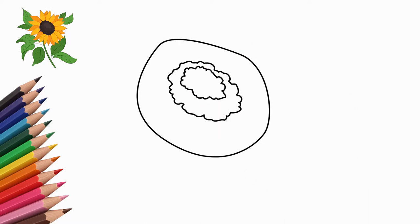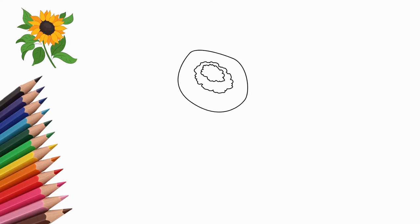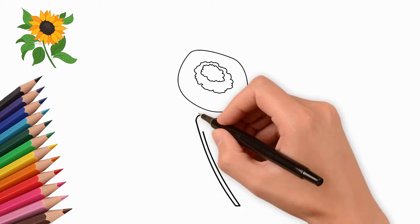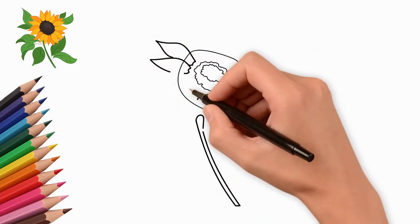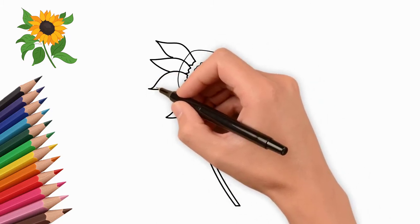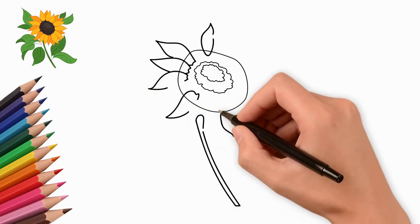Sunflower is a big flower. Draw the middle of the sunflower. In the middle of the flower are many small details — these are sunflower seeds. Draw sunflower seeds; we can draw them schematically.